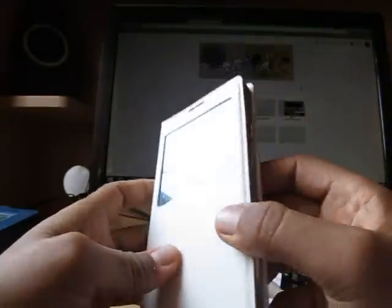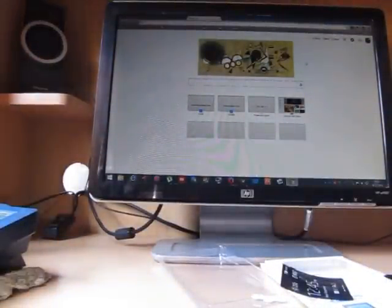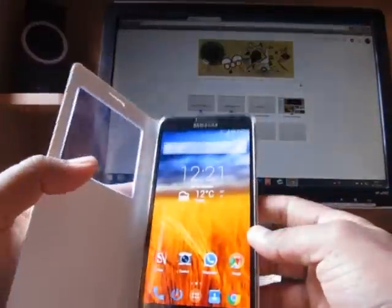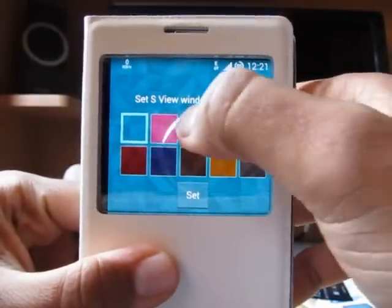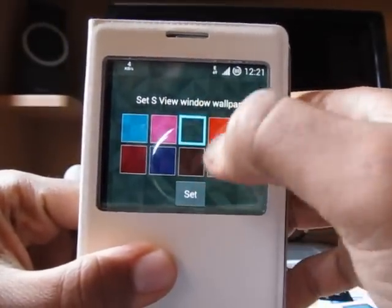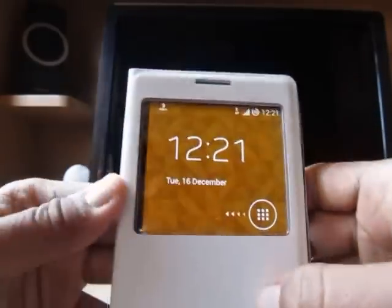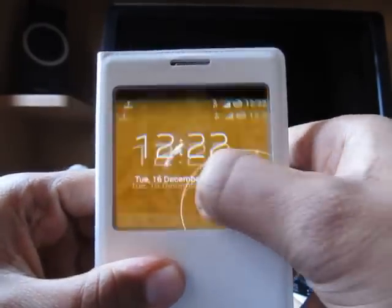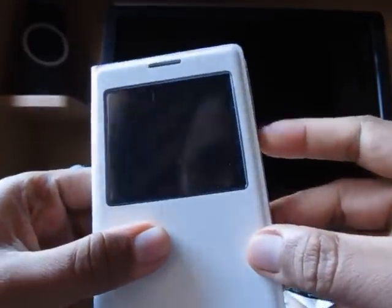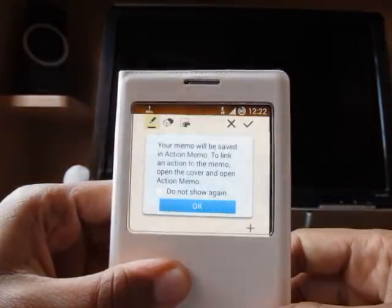I have just received a phone call — I'll have to ignore that right now. So it works like this. You can select the wallpaper of your choice and set it right away. Here is how it works — Action Memo works perfectly.